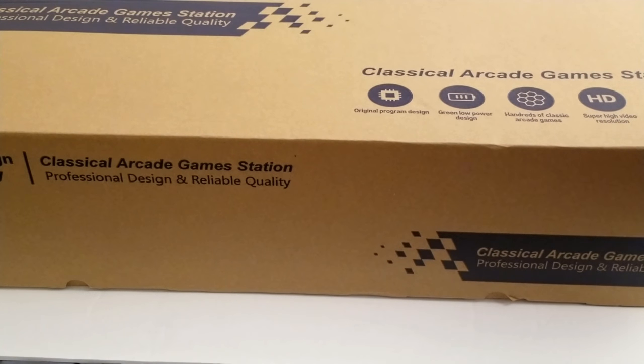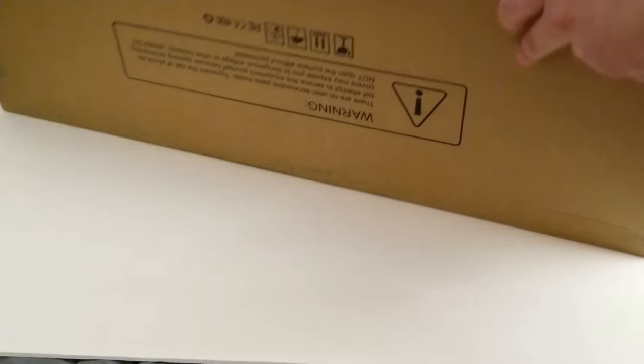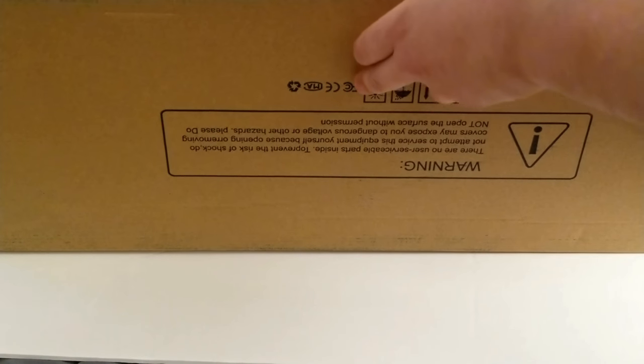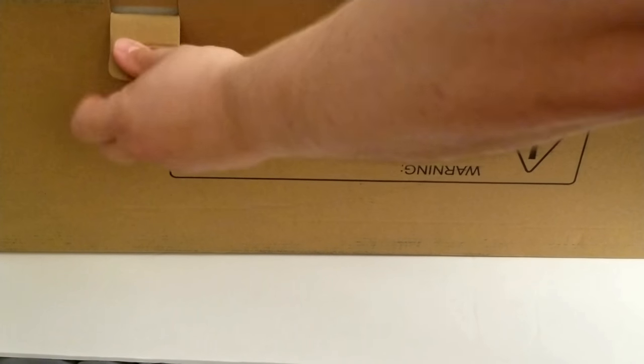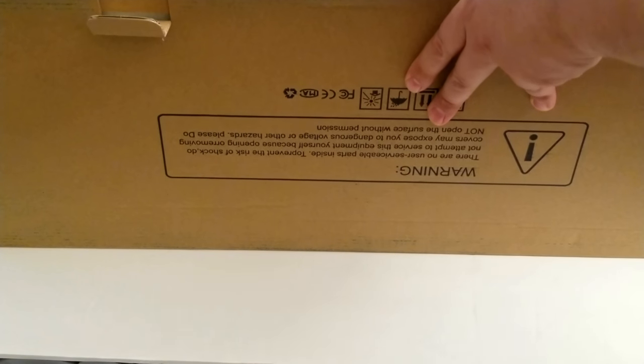I was really looking forward to this, so I'm going to open this up. It's too big to put on the camera and I don't really have a lot of room. I'm glad it came today because I'm actually selling a lot of stuff tomorrow at a flea market, and I won't be here — I was worried they weren't going to leave it.